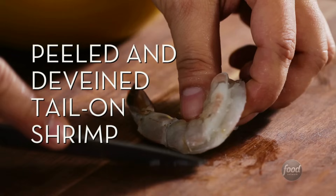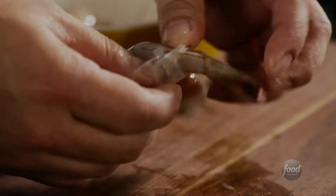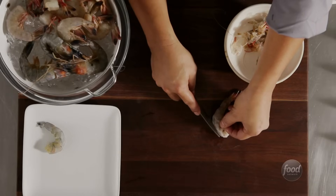Peeled and de-veined tail-on shrimp. Remove the shell as you did before, but this time leave the last segment of the shell attached — the part with the tail. As with the last batch, de-vein.